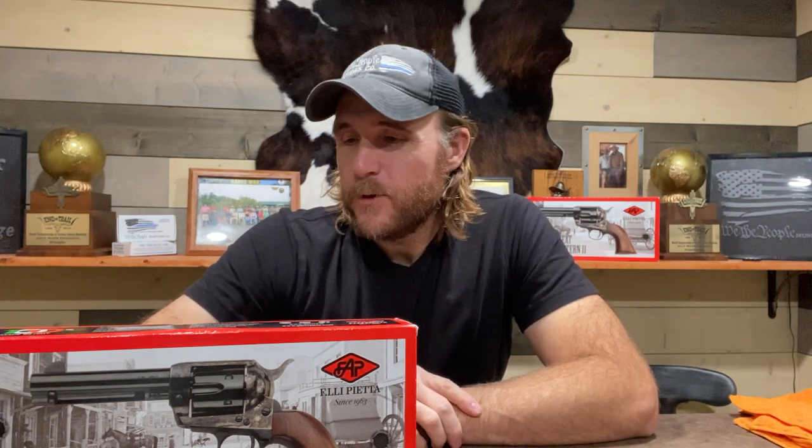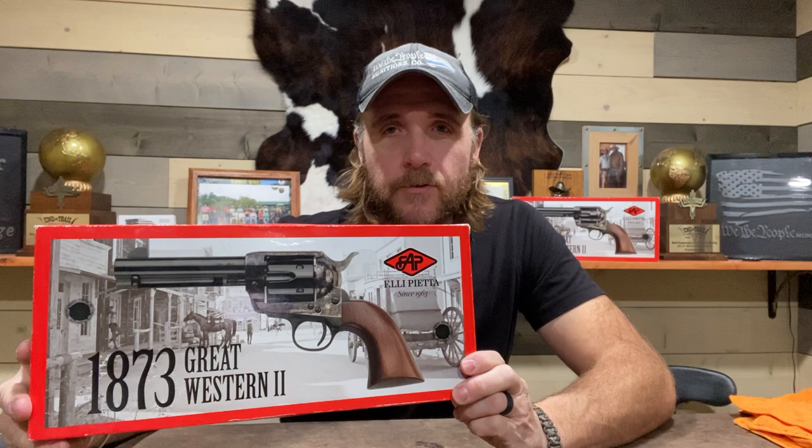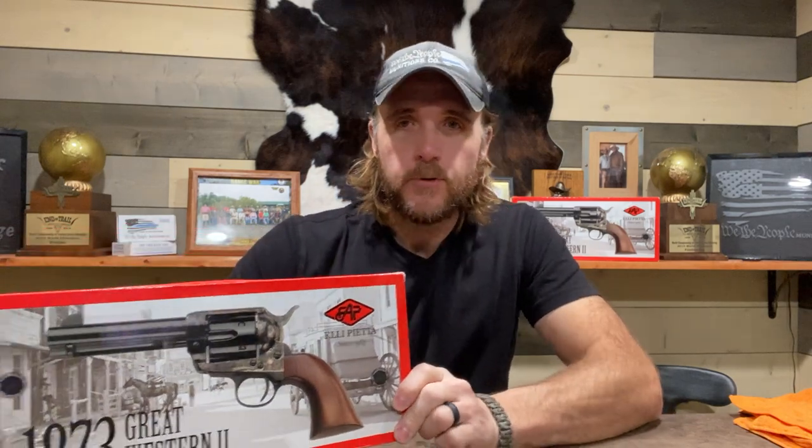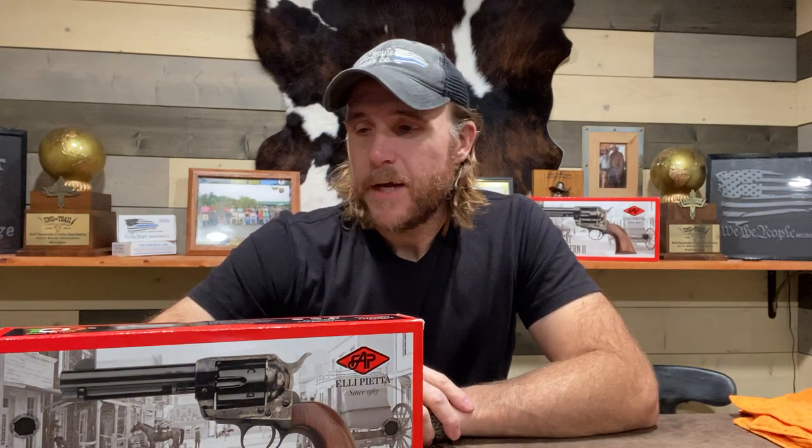Hi guys, Deuce here today. I'm going to do something a little bit different for me — a review of a firearm. Today we're doing a kind of a what's-in-the-box, box-opening type of review for the Pietta 1873 Great Western II Generation II revolver in .357 Magnum, four and three quarter inch barrel. Just to give you a little bit of backstory on what prompted this review.